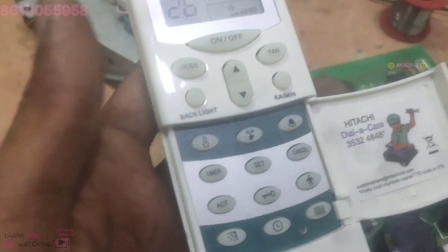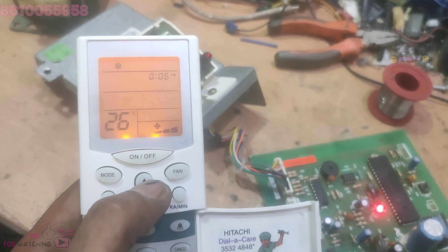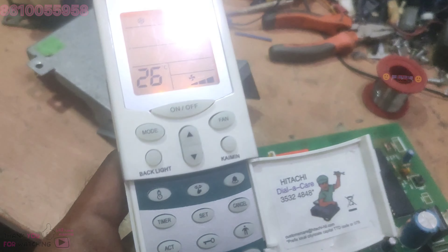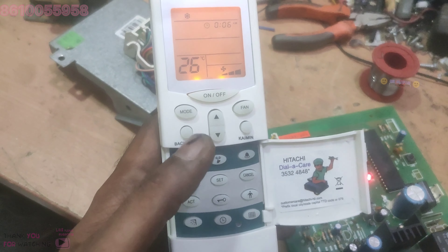Set to set. Clock is not the moment. Time is not the time. Temperature is not the time. Set click button. Click.